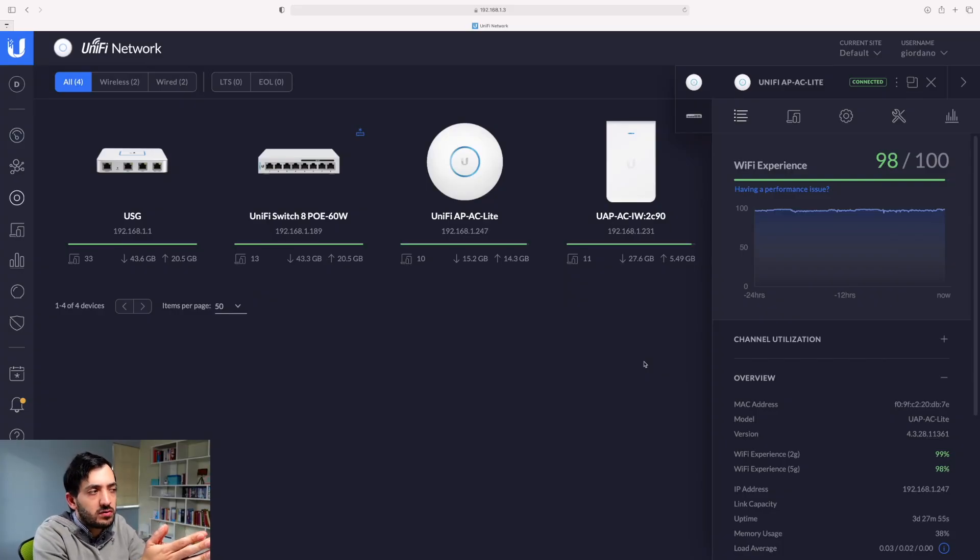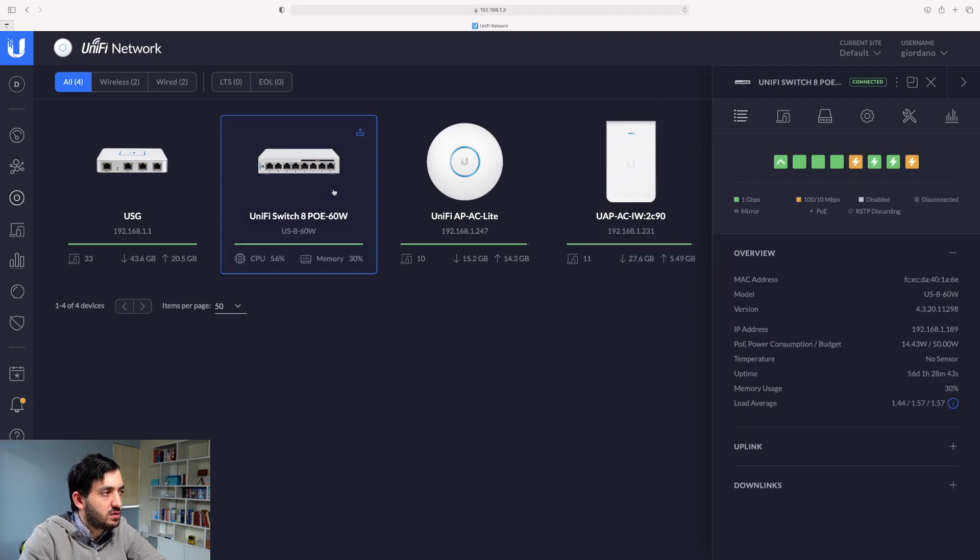As I mentioned in other videos, it's a really good idea to have a plan. I'm going to show my screen and show you my own plan for my switch migration. As you can see here, I already have a few Unified devices — a USG, a Unified Switch and two access points. The device I'm going to be replacing is the Unified Switch 8 port POE 60 watts, model number US 860 watts.